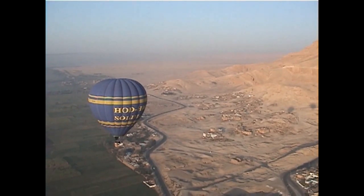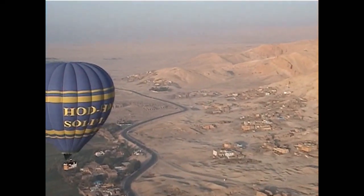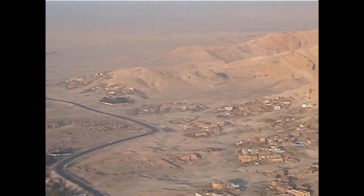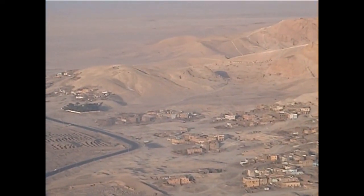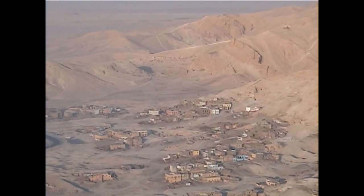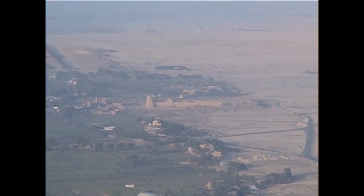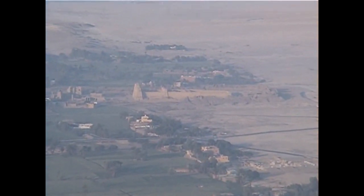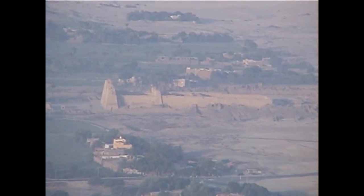Getting back to the balloon ride, there are lots of things to see from the air. One of the things to see — and we'll be going back to it — is the village of the craftsmen that built the tombs in the Valley of the Kings, and we'll be spending some time there. Another thing you can see is the Temple of Ramses III, and we're going to be spending some time there as well.